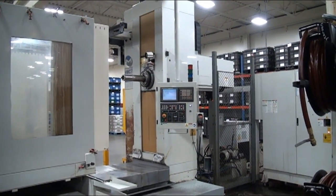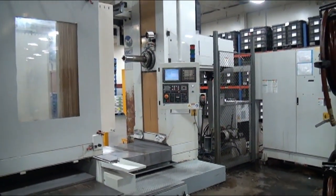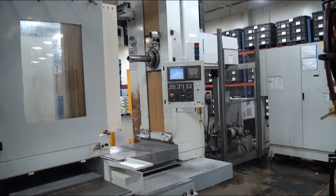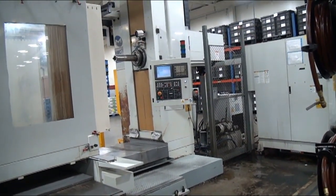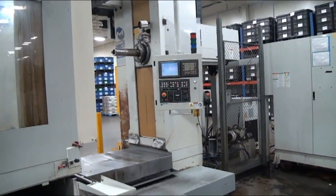The 60 station tool changer with RPMs up to 3,000, two speed drive system on the spindle — 3,000 and 1,100 in the two different speed ranges. Cat 50 taper with the Fanuc 18i MB control.